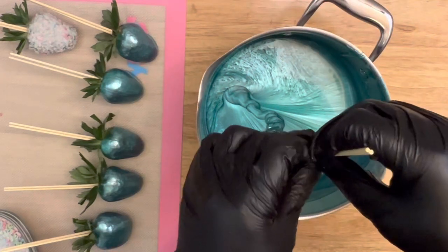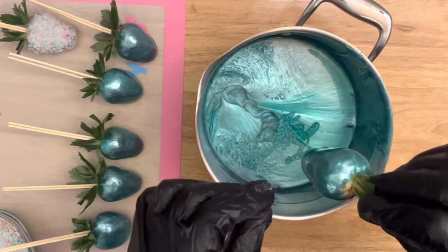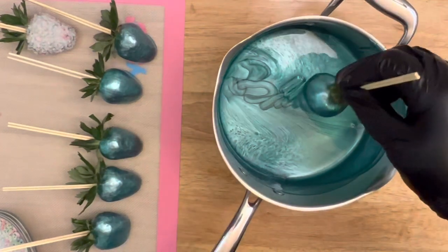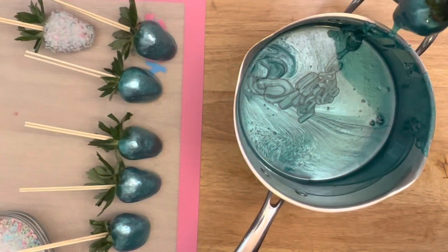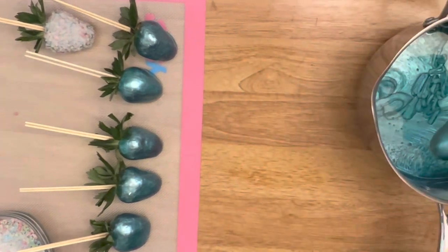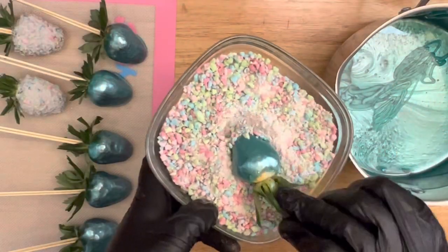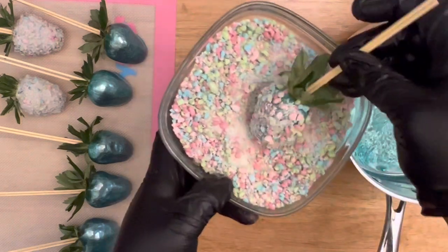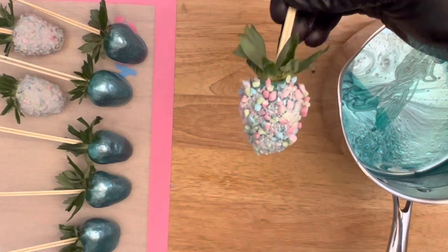The shelf life for candy strawberries does not last longer than 24 to 48 hours. It is important to dip them, package them, and then place them in the freezer — they will last at least up to a week. When serving, take them out of the freezer at least 15 to 20 minutes before serving so they're not biting down into a hard strawberry.